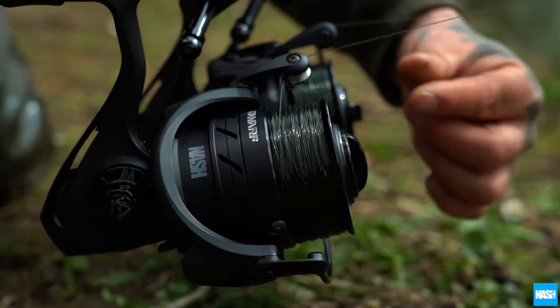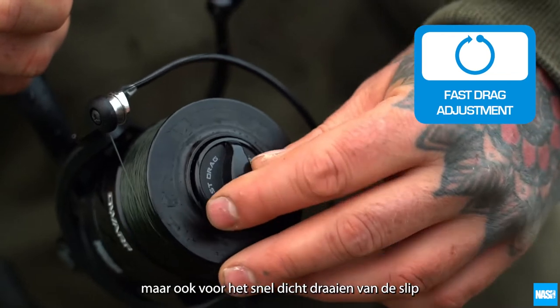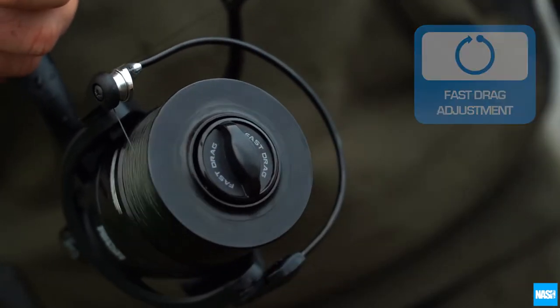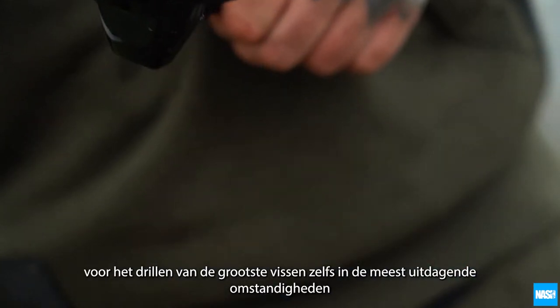well balanced and stylish. Fast drag adjustment allows them to give line easily on the take but quickly be tightened to fighting drag. With a maximum drag power of 12kg, playing the largest fish even in challenging situations.